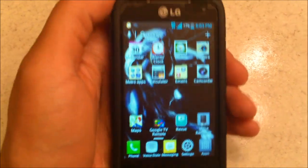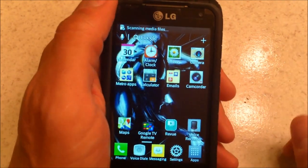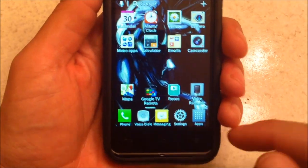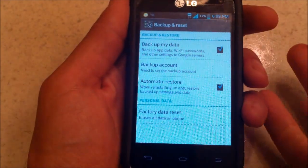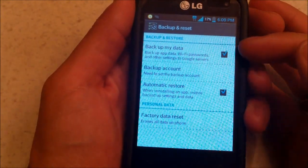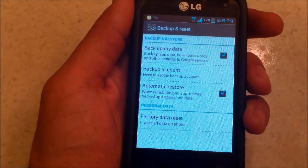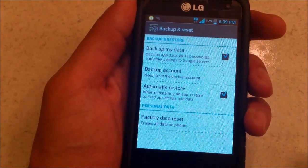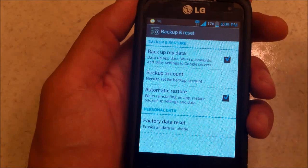Now I'm going to show you the last way. Let's say your phone is really messed up, or let's say you're selling your phone on eBay and you don't want people to have your personal information. Go to Settings, then Backup and Reset. Check 'Back up my data' — your Wi-Fi password and other settings get backed up to Google servers. As long as you have your Google username and password, everything will go back into your phone once you set up your account again.